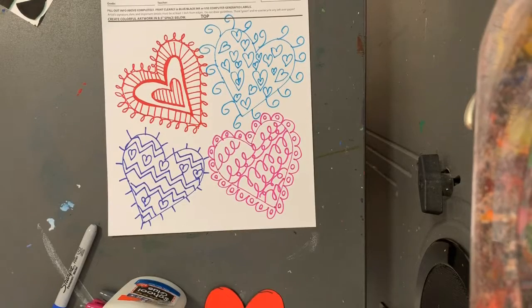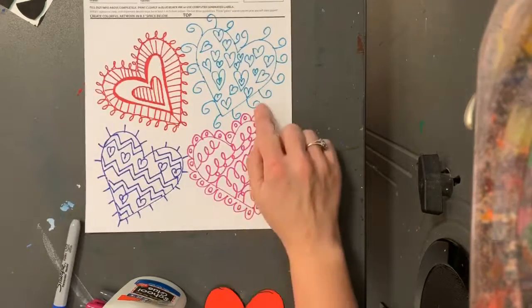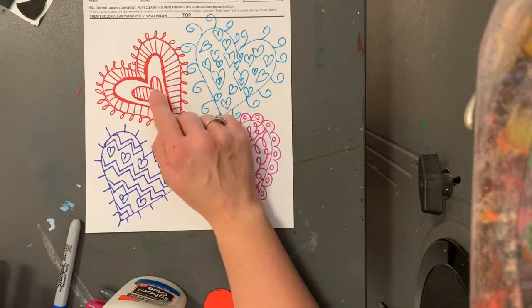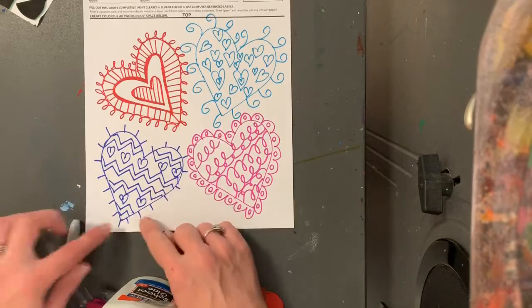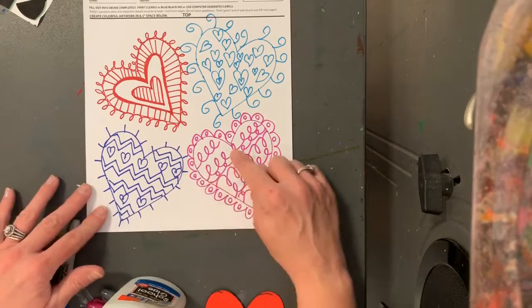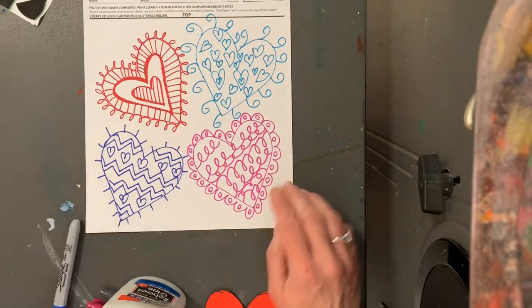All right, there are my four hearts. I've done some swirls, I've done hearts, I've done straight lines, I've done thick lines and thin lines, I did zigzags, I did straight lines on the outside, I did loop-de-loops, I did hill lines.